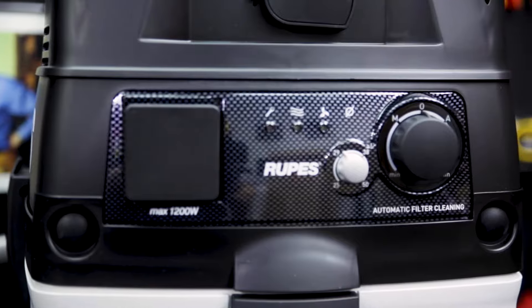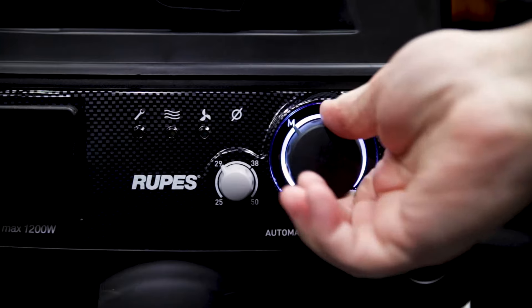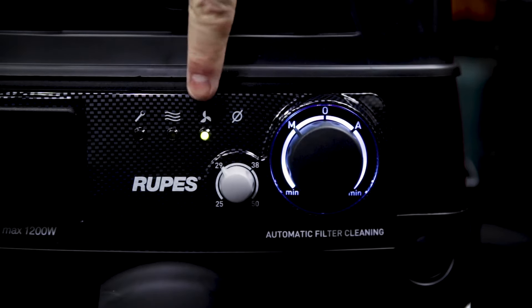The control panel is really simple. You can choose between automatic or manual, and no matter which one you choose you can also adjust the suction. You select the hose diameter, and there are also three indicator lights.